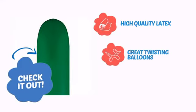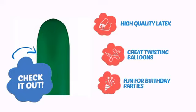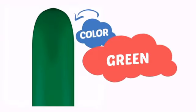Made from high quality latex, great for twisting balloons and fun for birthday parties. With an intense, vibrant color, it's a perfect way to perk up any outfit.